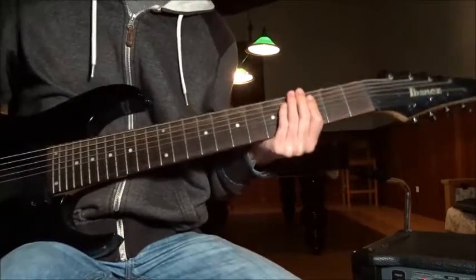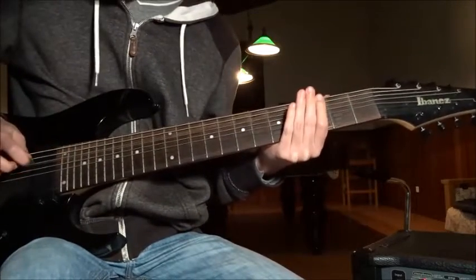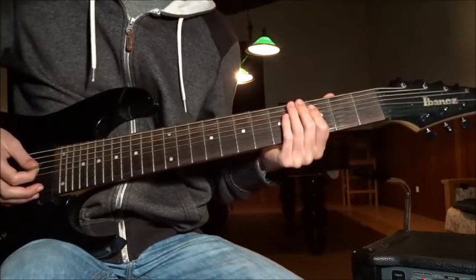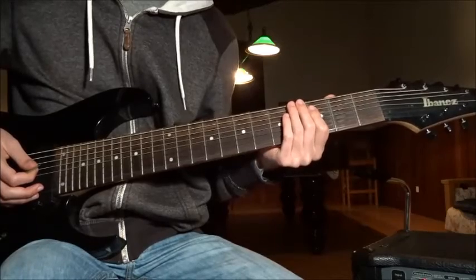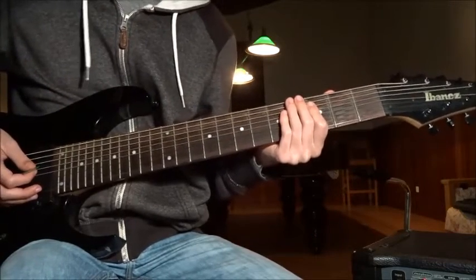We're going to tune our guitar to the standard. I'm gonna give you the notes. How about the other strings? Well, fuck those strings! We're not gonna use them today.